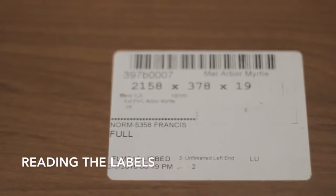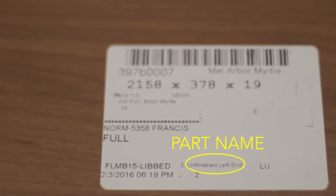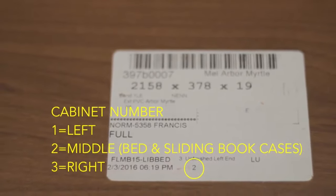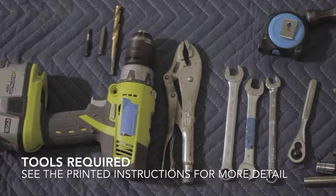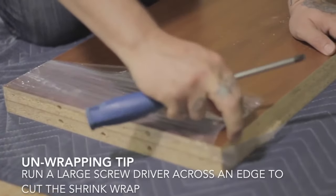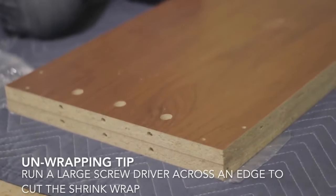When it comes to reading the labels and identifying the parts it can be a little bit tricky, but if you follow the written instructions you should be able to separate each cabinet so that you can prepare to assemble your Majestic Library Bed. The list of tools is in the written instructions as well — make sure to gather all of those. The secret to unwrapping the shrink-wrapped pairs is to slide a screwdriver along the sharp edge and it'll cut that shrink wrap right off for you.